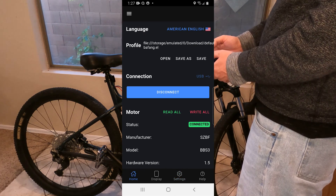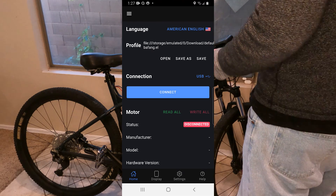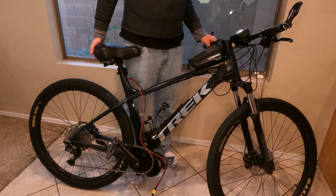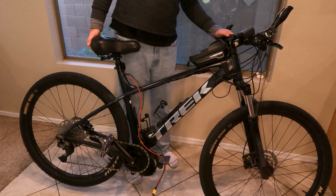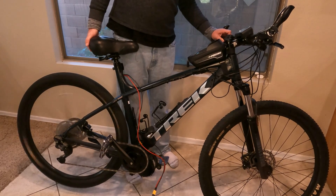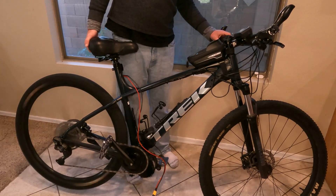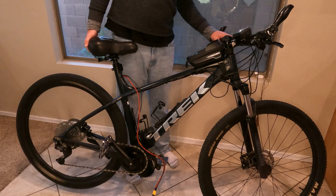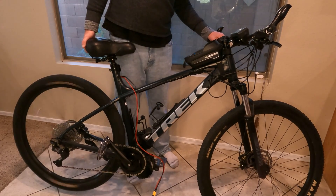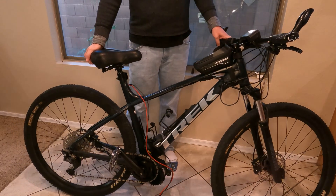I'm going to go ahead and disconnect the app and remove the phone and dongle. Now that it's all programmed, I'll plug the screen back in and turn on the bike. Just to check if everything's set right, I'm going to hit the throttle and see if it works — which it does. It's giving me full power now. It looks like it wants to go up to 41 miles per hour, which is pretty cool. Not too bad for the bike — it's a little scary. I've been up to 44 on a bike, but that was going downhill with a bit of wind at my back.